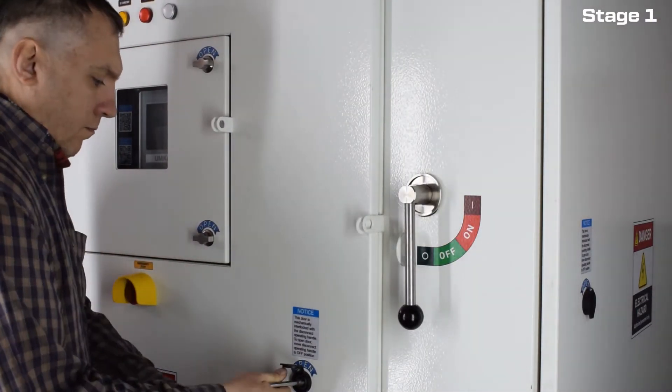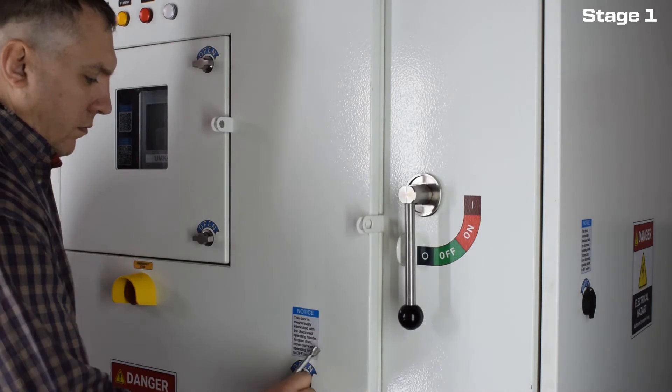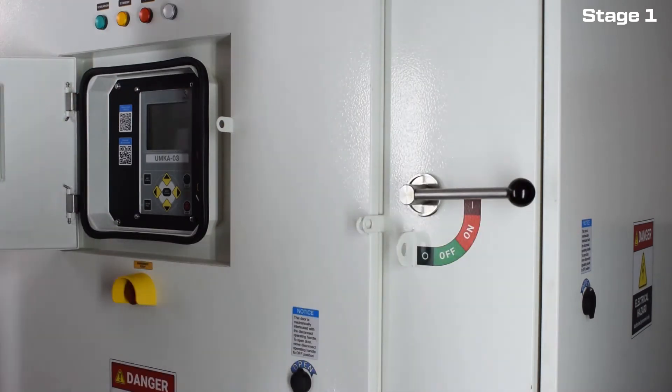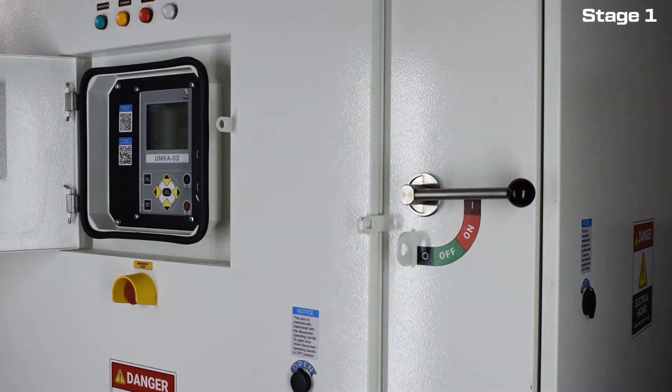Make sure the doors are securely locked. Turn on the VSD. The VSD is ready to operate.